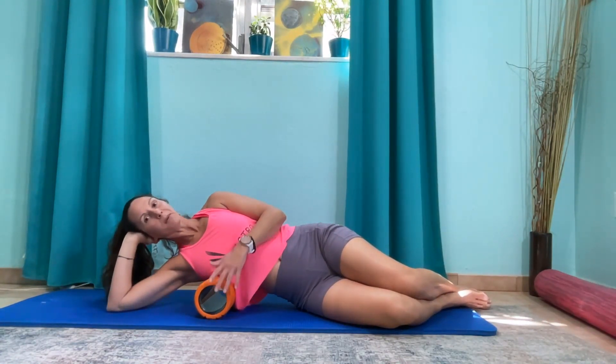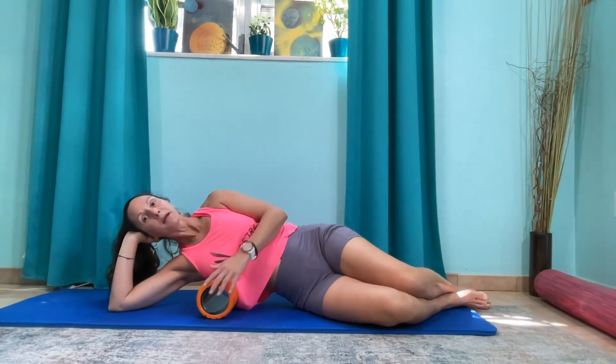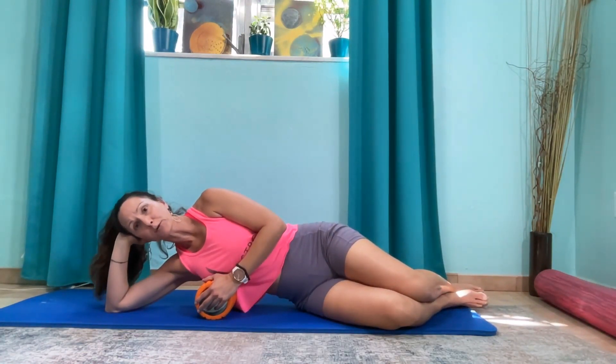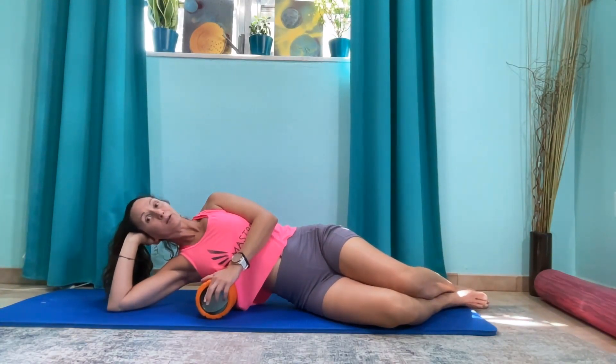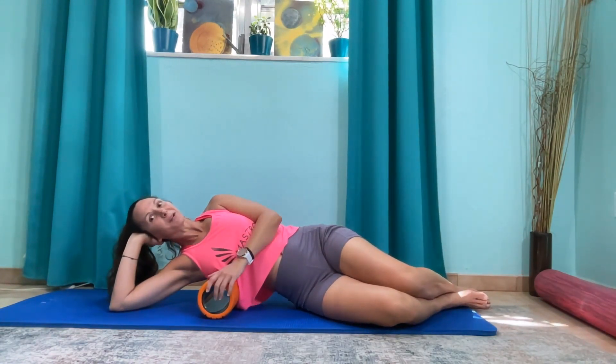This is part of my step one of the Master Stretch Method, which is the Release Tension Step. If you'd like to check out my starter stretch program, go ahead and click right there. You're going to get three 15-minute routines for your neck, lower back, and your hips, and a bonus for your feet, shins, and calves. So definitely check that out.